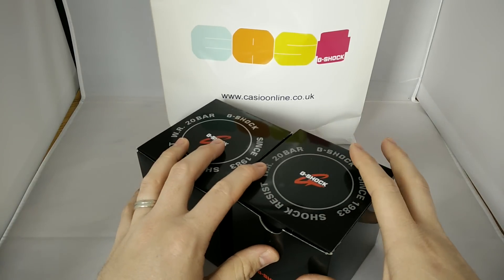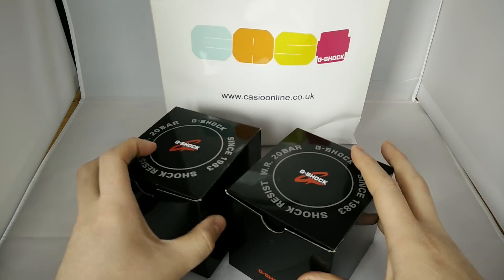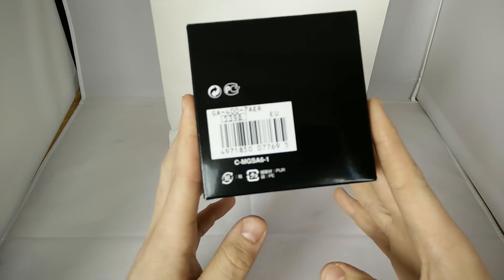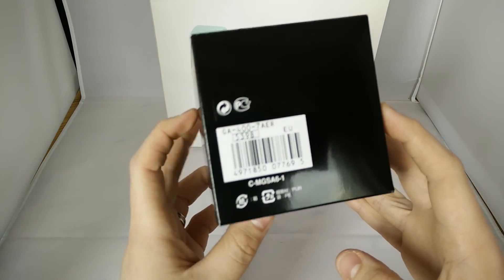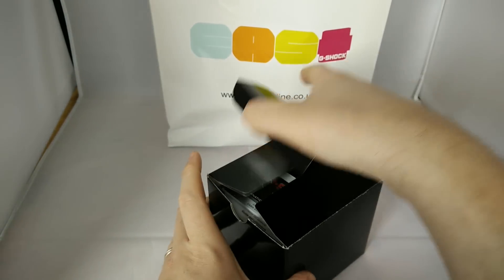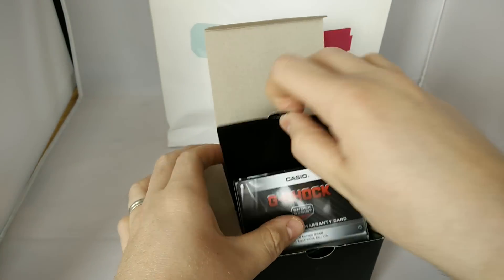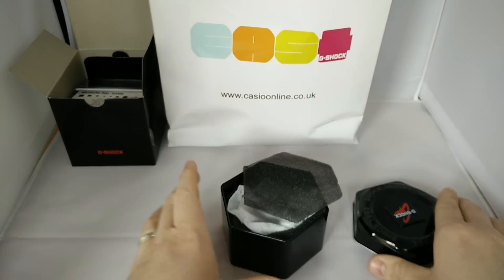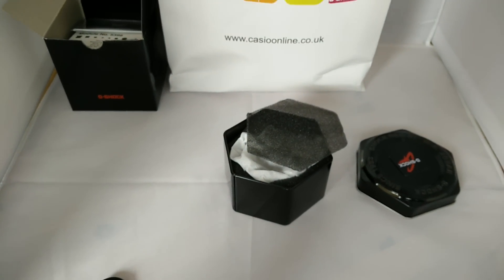So there's two watches here, but I'll do them in several videos to keep some temper up. The first one we have is the GA400 7AER. Let's crack this out — this is a new model release, pretty cool, and when I open it you'll see why.